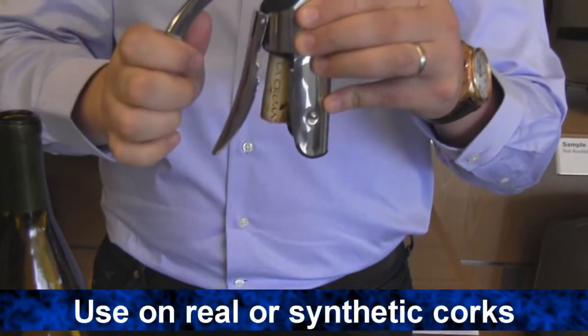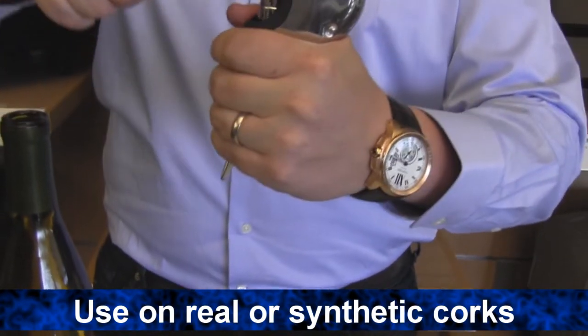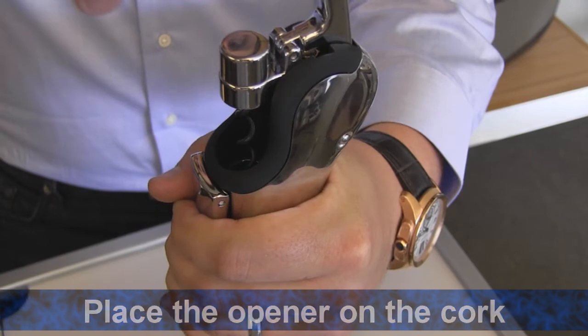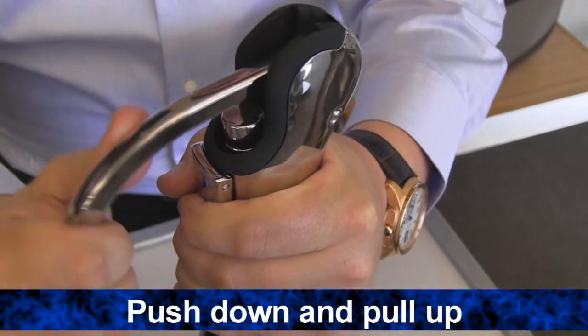Remove either synthetic or real corks from your wine bottle effortlessly. No turning or twisting of your shoulders or arm. Simply place the opener on the cork, press down, pull up, and your wine is open and ready.